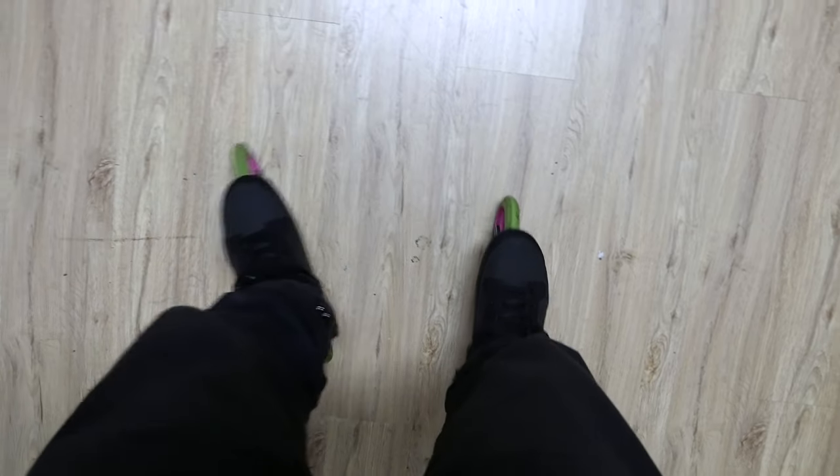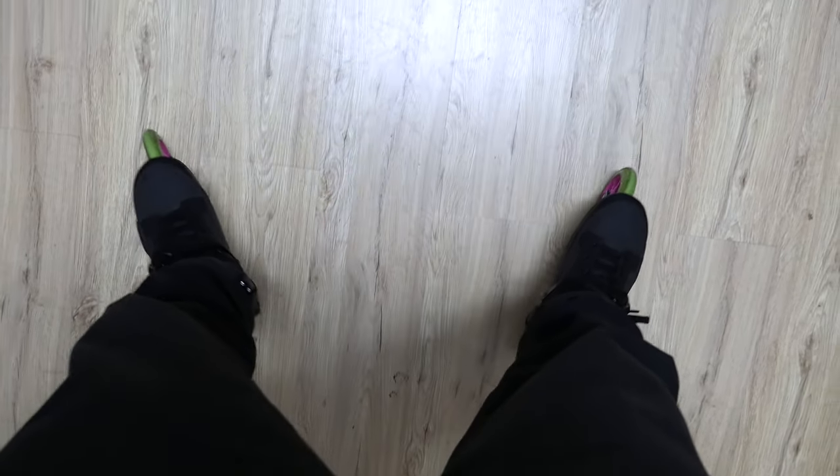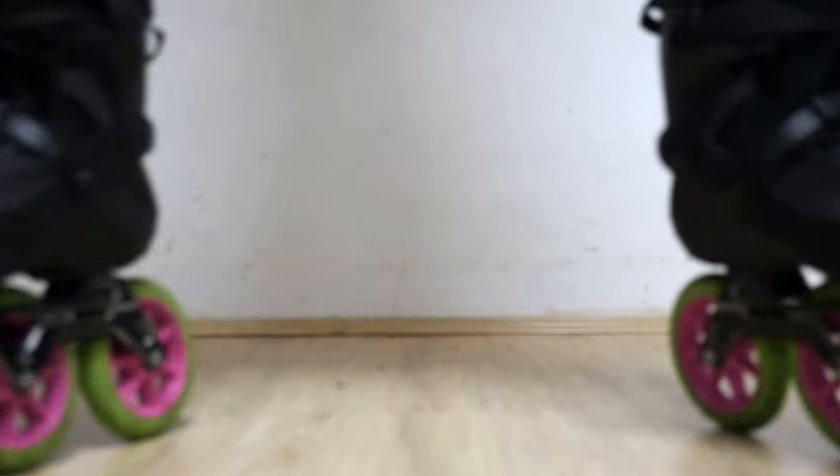Now let's try to understand the skates. When you're parallel, you won't roll. But if you point your toes out, you're gonna start rolling forward. The same happens if you point your heels out — you're gonna start going backwards.